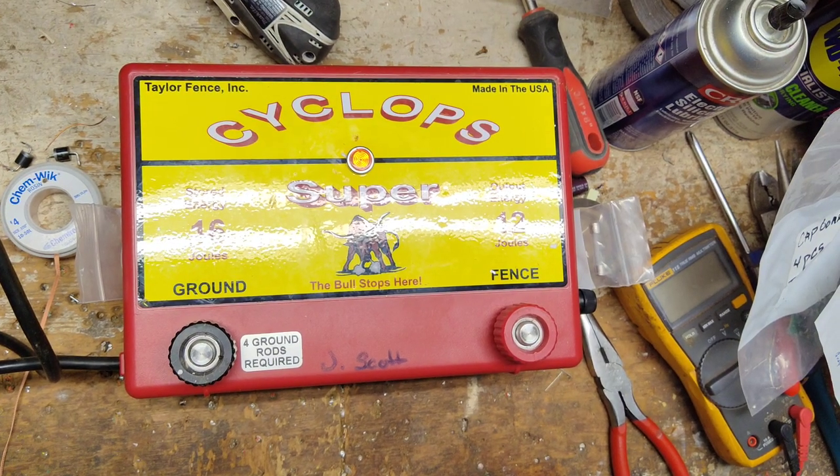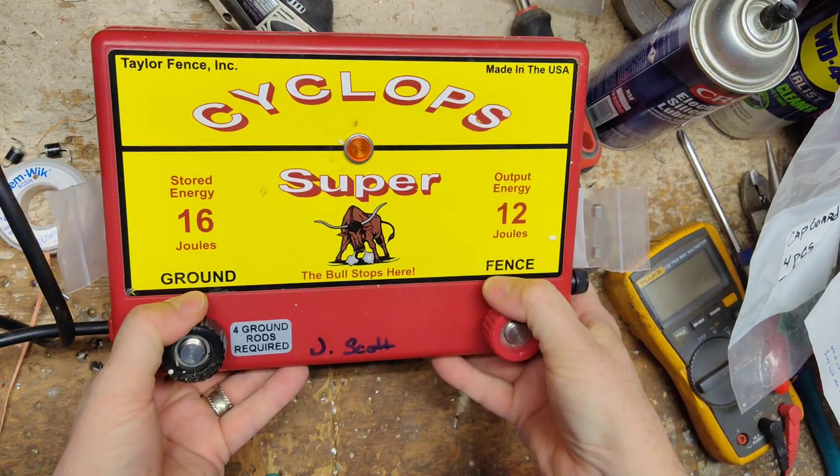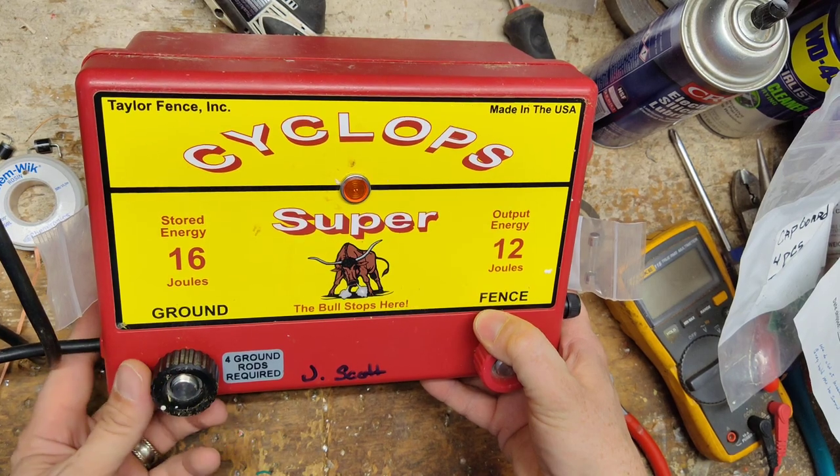Hi, thanks for checking out our channel here. This is just a little overview test video of a Cyclops Super. This is the AC version, 110, 120 volt. They do make a 12 volt version of this as well.